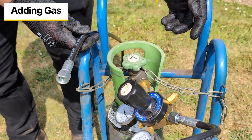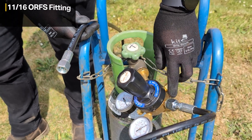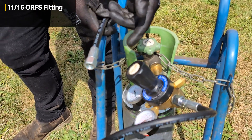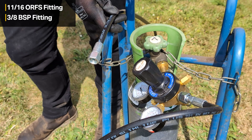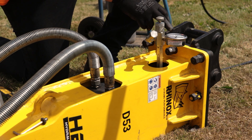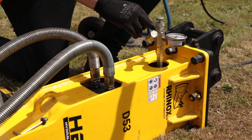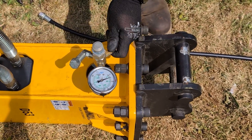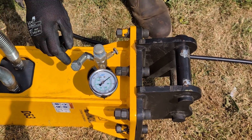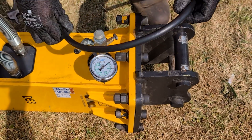The Rhinox HBX breaker comes with a hose for refilling that connects to a regular nitrogen regulator. It uses an 11/16th ORFS — an O-ring face seal fitting — on the end going to the regulator, and a 3/8 BSP fitting on the end going to the nitrogen refill kit. Before removing the end cap to connect the hose, we release the pressure between the refilling point and the gauge using the small side needle valve, gently opening it up to release the pressure, then re-tightening it before removing the cap and connecting the filling hose.